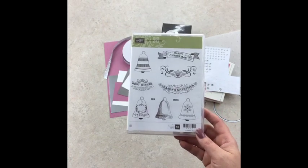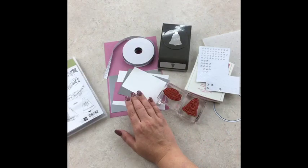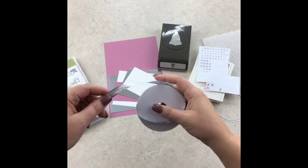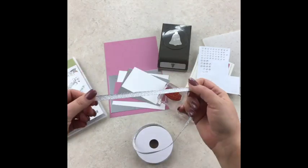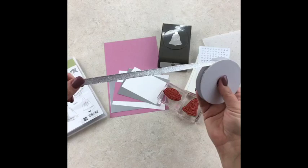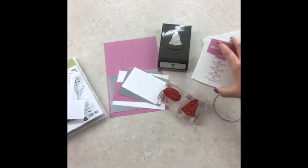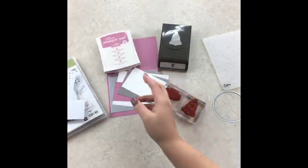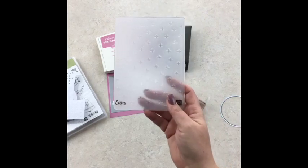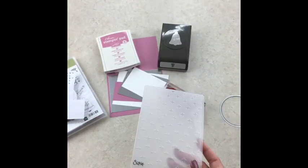I was messing around with it and I love how the card turned out. I'm using the silver foil sheets and also this — I don't have the name of it in front of me, but it comes with sweet sugar plum and it's available September 1st from the holiday catalog. I'm also using the sweet sugar plum ink pad, the layering circles framelits, and I think this is called the Hatch embossing folder.